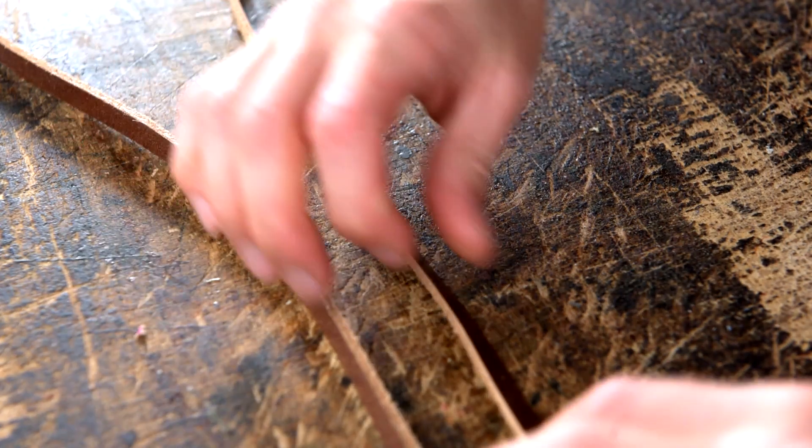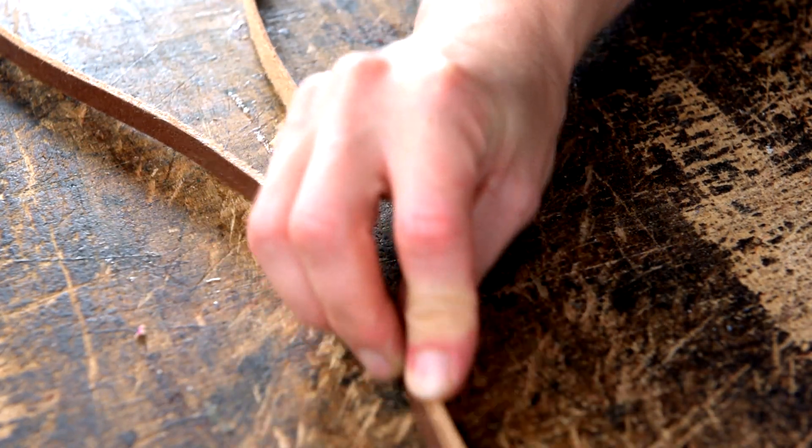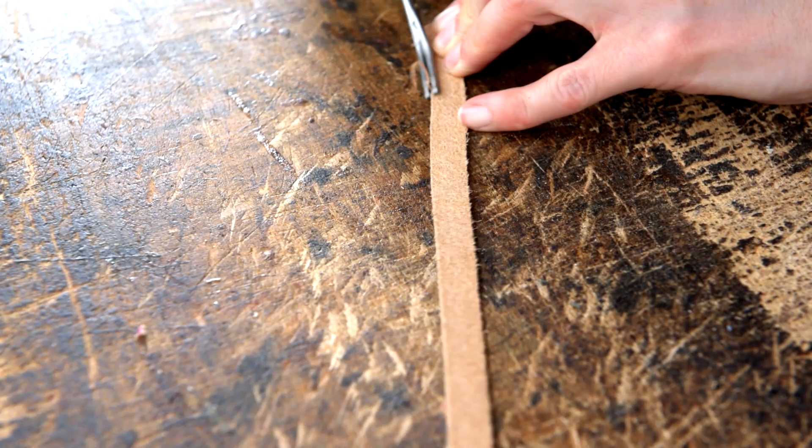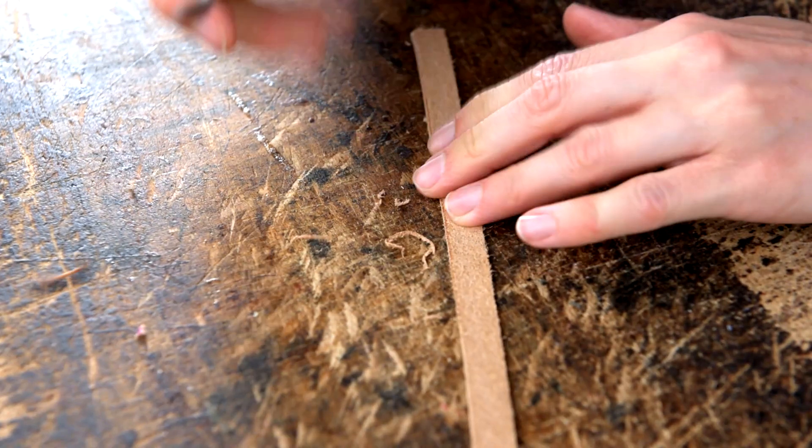Once you've split your leather down, you then want to number one edge on the flesh side only. This is so that when the loop is made it's going to be nice and crispy on the grain side.